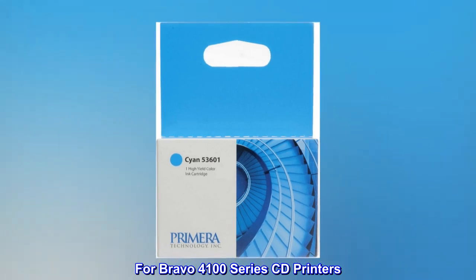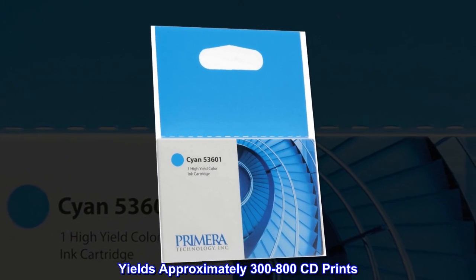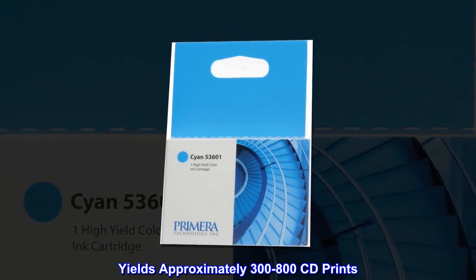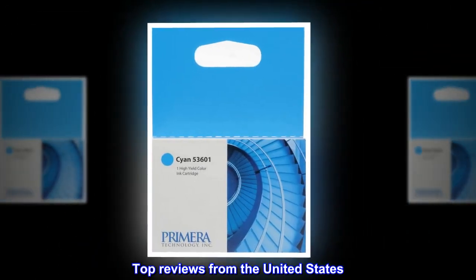For Bravo 4100 series CD printers, yields approximately 300 to 800 CD prints. Replace only the color that runs out. Top reviews from the United States — always great quality.